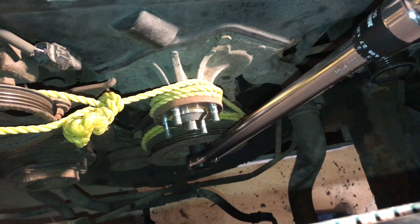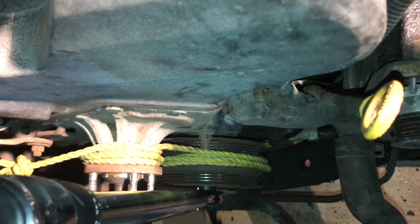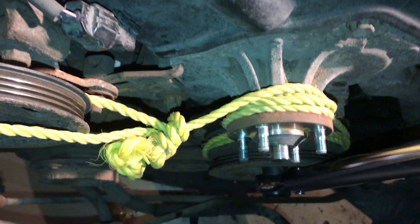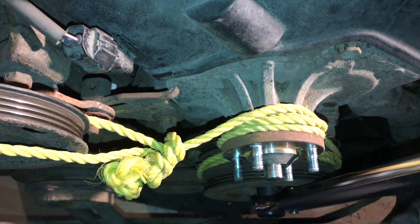The best way I found to remove or install the crankshaft pulley bolt is to turn a cord around it. You turn it, you turn it. If you have to undo the bolt, you're gonna have to put it the other way around.